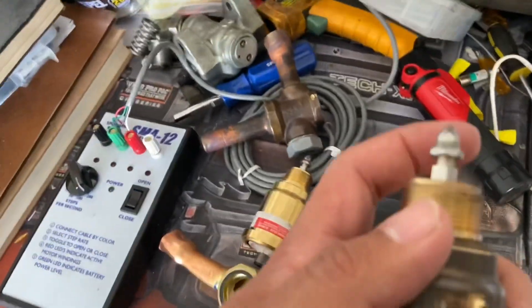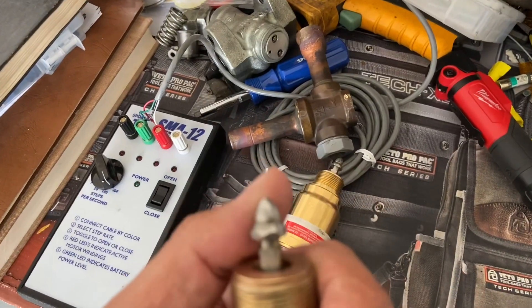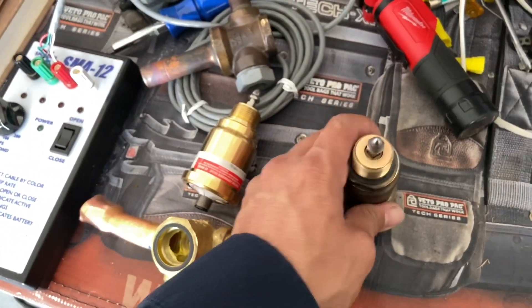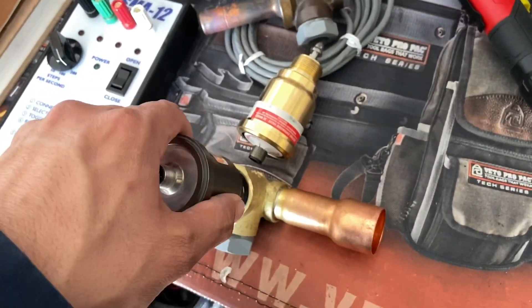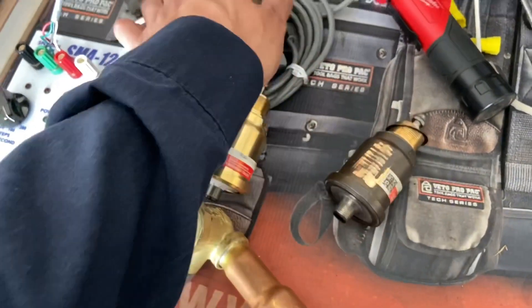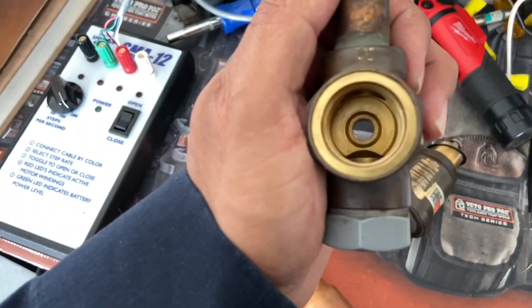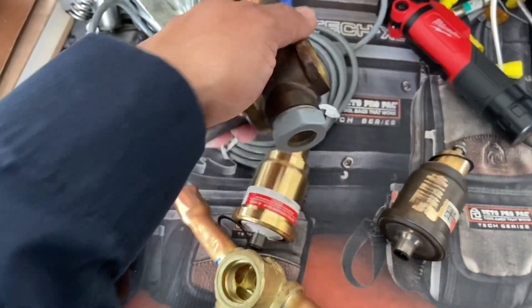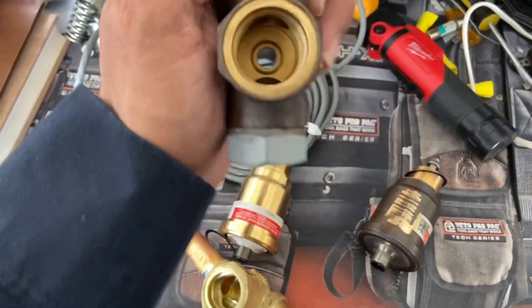At first I thought maybe just the pin was damaged, but like I said, when I swapped them, the old motor closed this valve 100% of the way. The seat's not repairable — the manual says it needs service, but you can't really service it anyway.